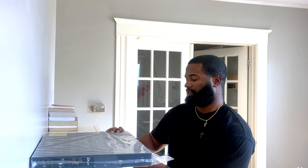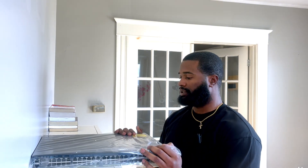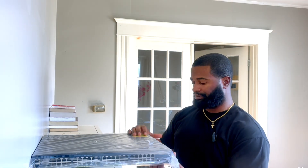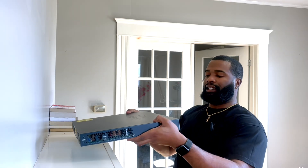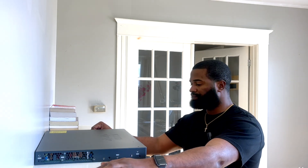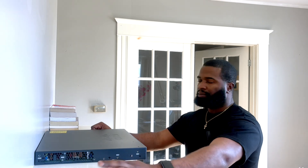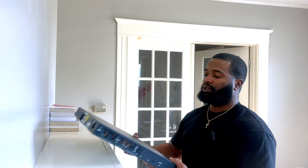These are brand new switches, never used, never configured. We were doing a refresh — taking these ones out and installing some new 9606 switches. I got these to play around with while studying for my CCNA. You don't really need physical equipment to study for the CCNA — packet tracer would be fine — but they were there, so why not. I'm probably still going to use packet tracer a lot while building a lab.